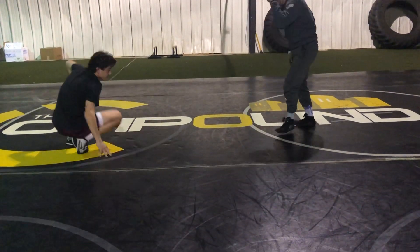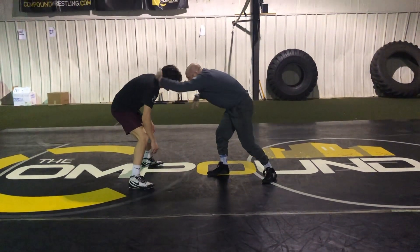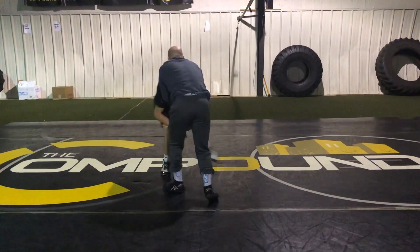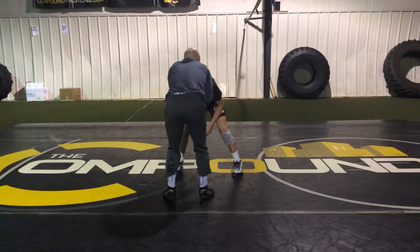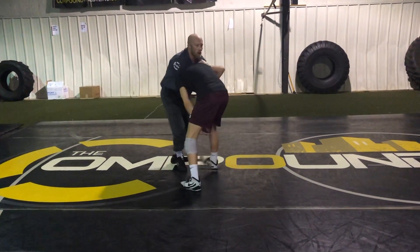Also talked about kind of getting to this underhook — same position. Pop and reset clubbing. I don't want to club and pull them straight in. I always want to pop at a little bit of an angle here. Get to this position. Even if I got choked down, recover, talk back into this underhook.